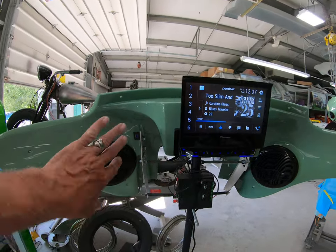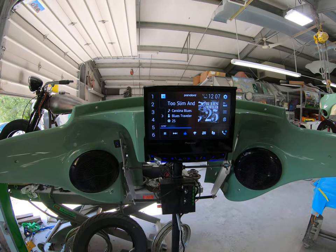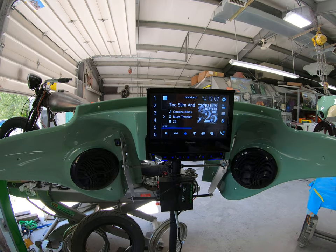Anyways, so it's back there out of the way — can't see it. And your phone is Bluetooth, so I guess unless you wanted to charge it, that'd probably be the only reason you'd want to use it.